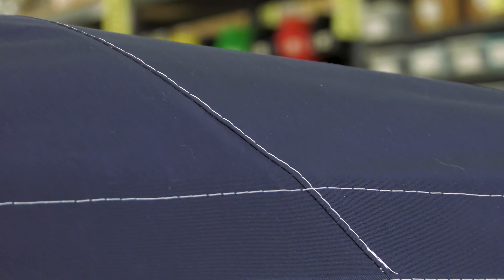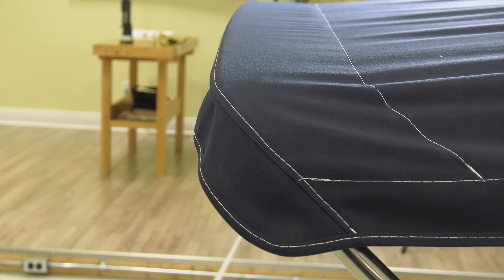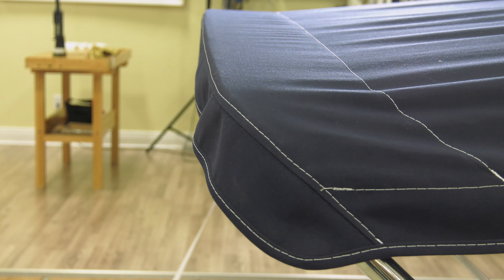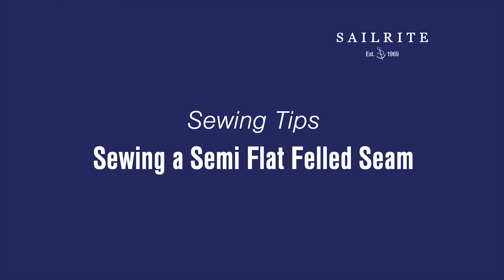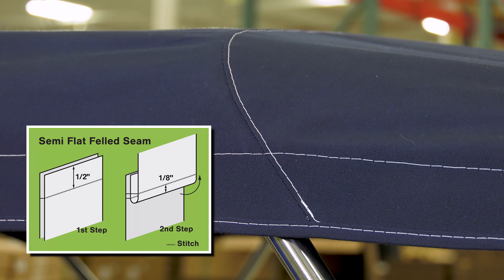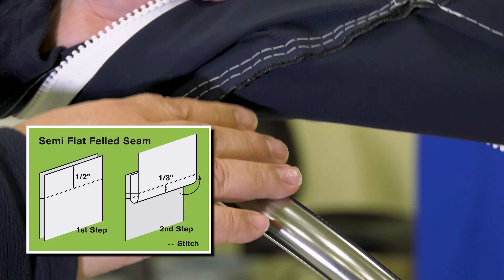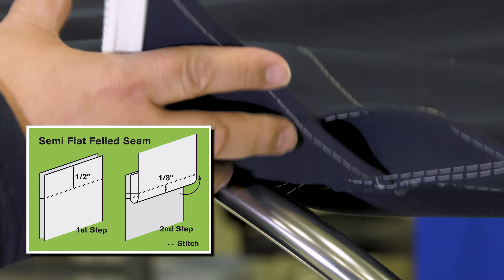In this short video, we'll show you a few tricks or hints that will help you achieve a great looking semi-flat felled seam in your next sewing project. A semi-flat felled seam is a very popular seam that is used to join fabric panels together. It provides a clean, finished look on the top side. Two stitches are used to make this seam and only one stitch is exposed to the UV rays.